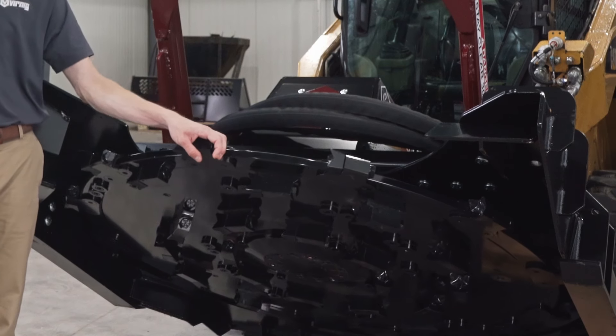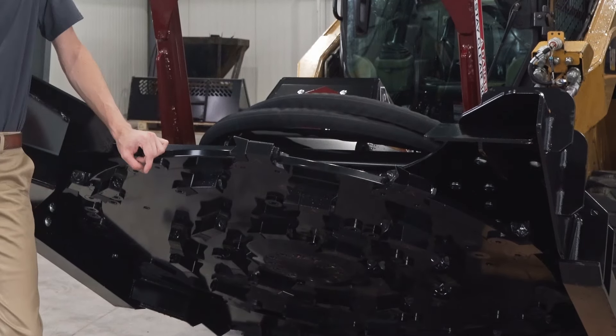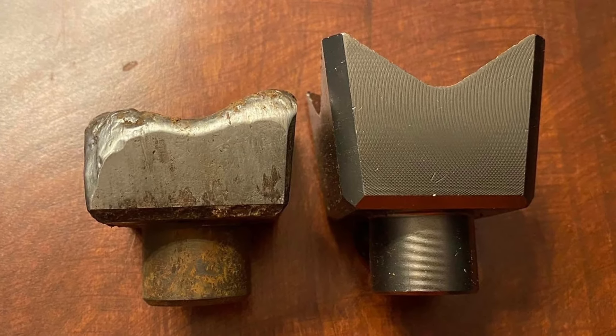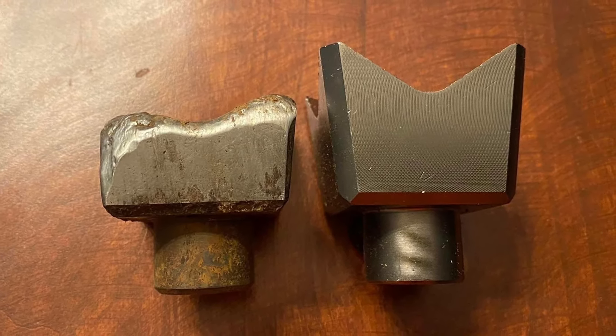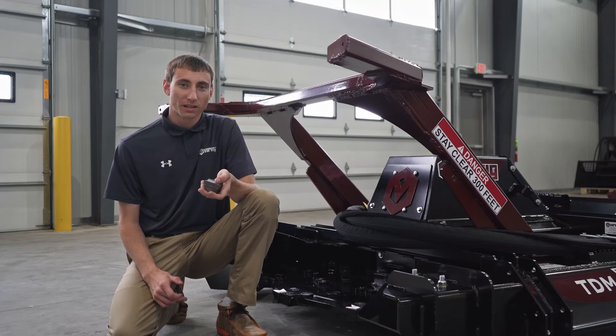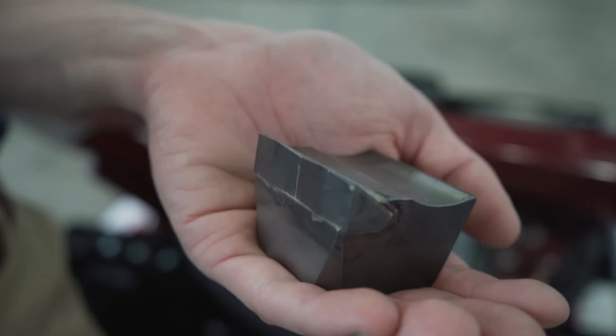The mulching disc utilizes 44 bolt-on steel teeth. We only use Quadco branded teeth which offer proven durability and performance. Others use non-branded, potentially foreign teeth which will dull quicker and decrease your cutting performance. We also offer carbide teeth with a sharp aggressive cutting angle for productive mulching.